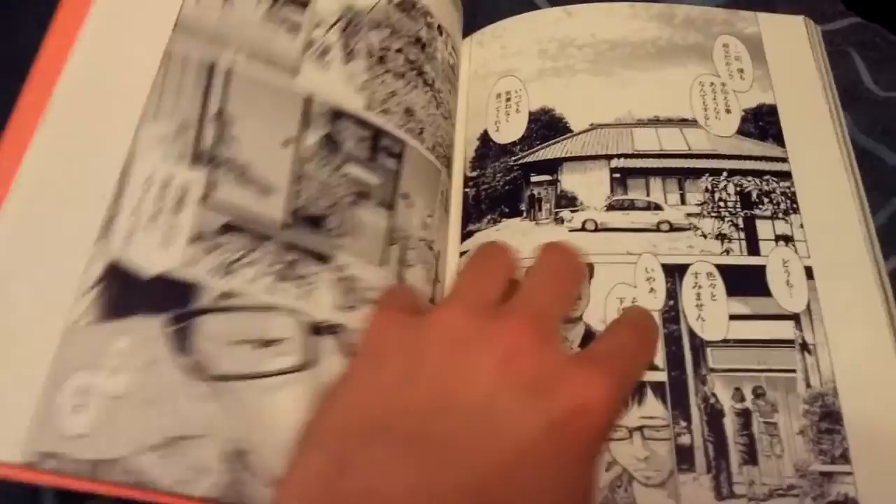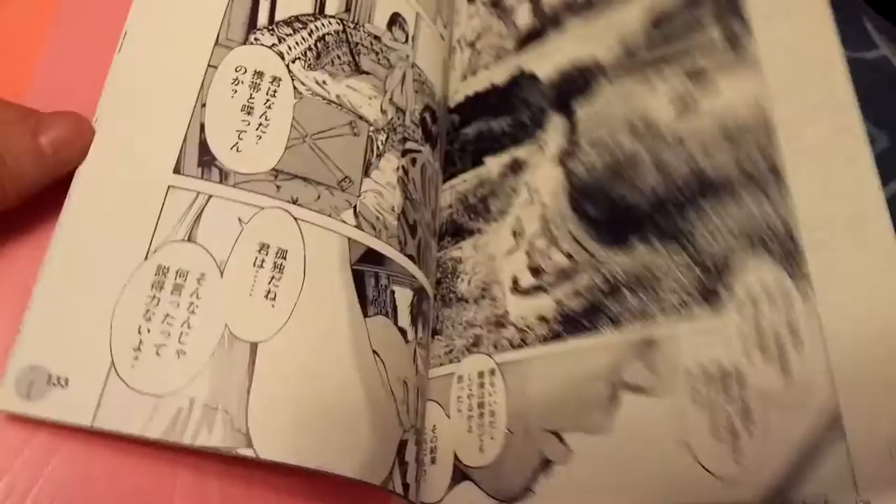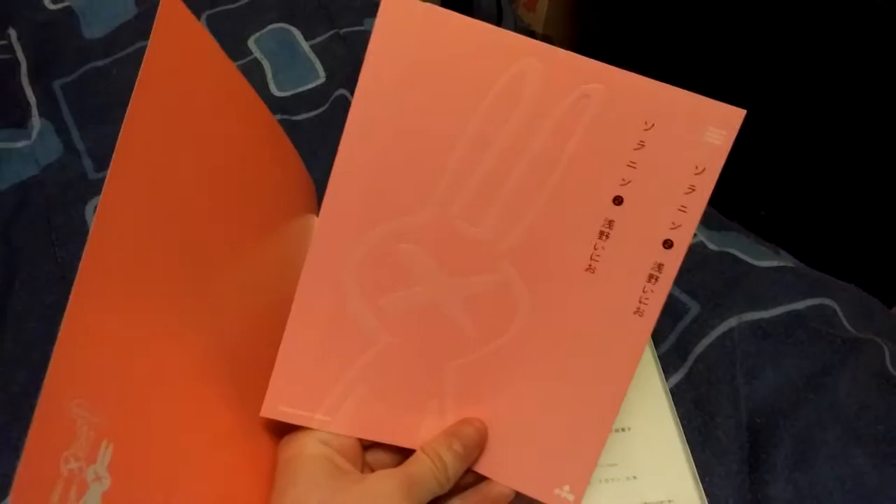And oh yeah, this here is just like a little kind of another side story, but I'm not sure what manga it is — it might just be something new or something made only for this art book. It looks pretty damn depressing. Near the end he's got a gun to his head so I don't even know what that's about. But yeah, starting and ending it comes with these Solanin little things.